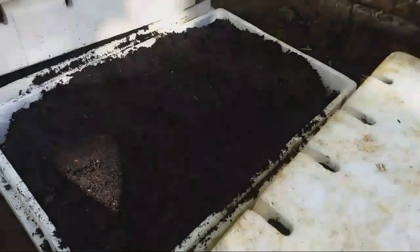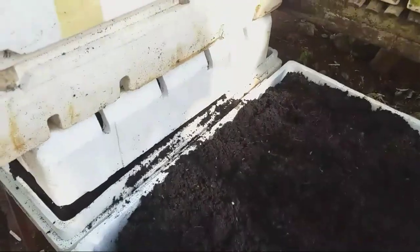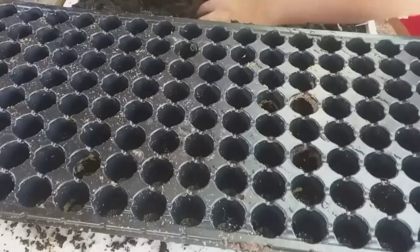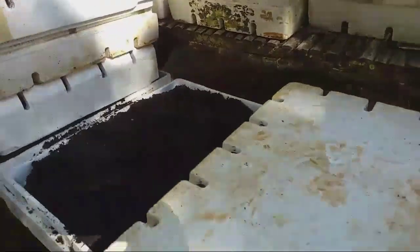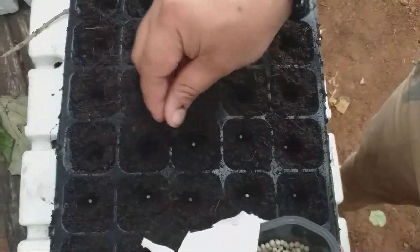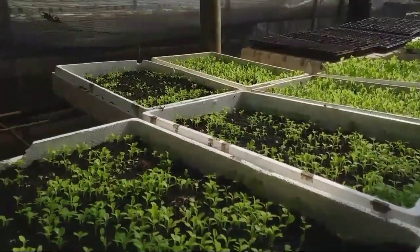After boiling, this is the finished product. It looks like loam soil — good to go, ready to go. We put this in the seedling tray and then place the seeds or seedlings in the seedling tray.